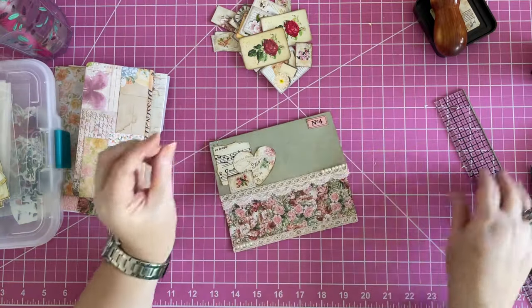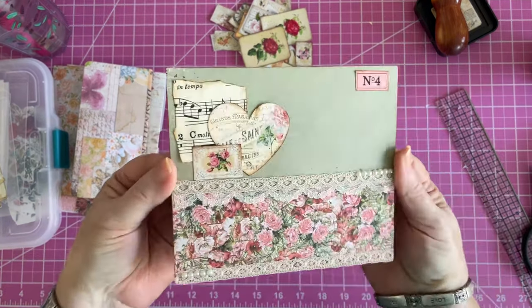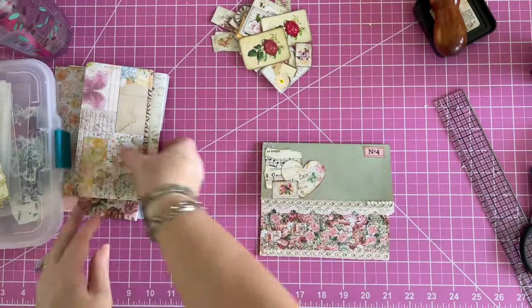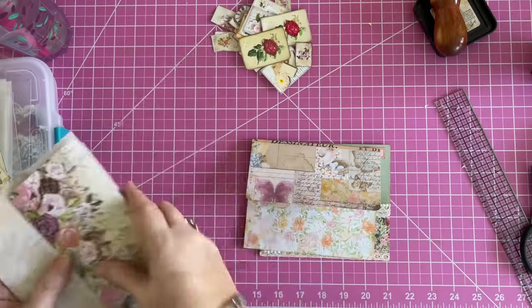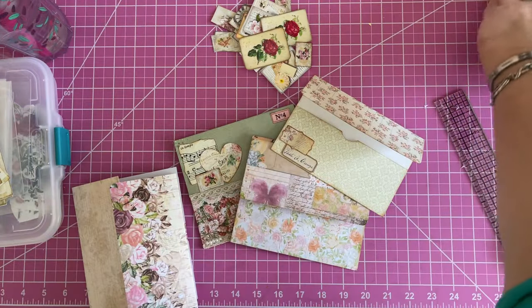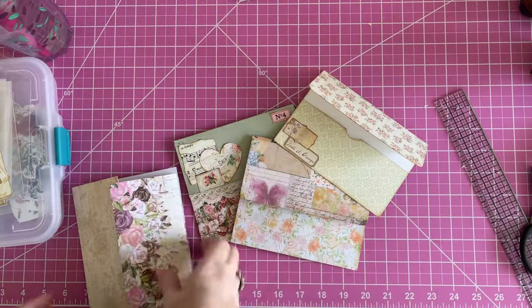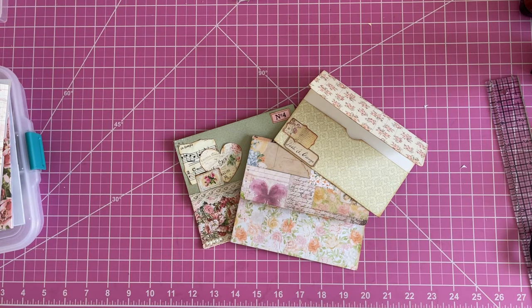So there you go, you guys — that's today's little project. I'm going to call it a clutch envelope. You can get it all decorated up and make it look all fancy and pretty. That one's done, that one's not, that one's done. I hope you all have a fabulous Friday and a wonderful weekend — I hope you all enjoy your day and I will see you all very soon. Hugs and kisses, bye-bye!